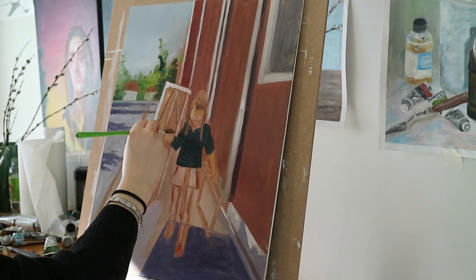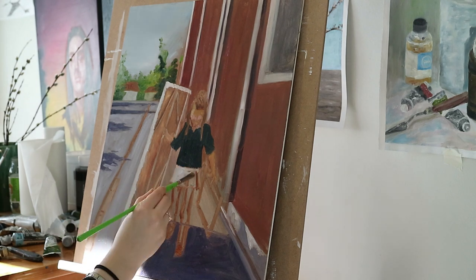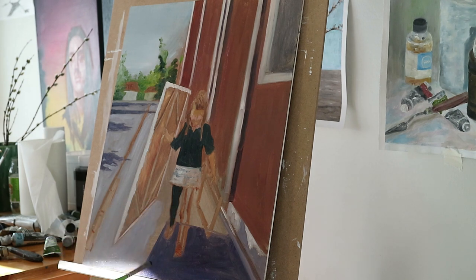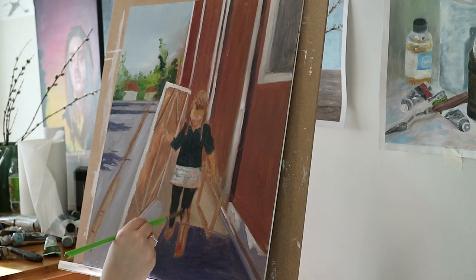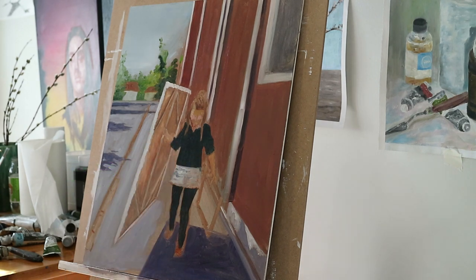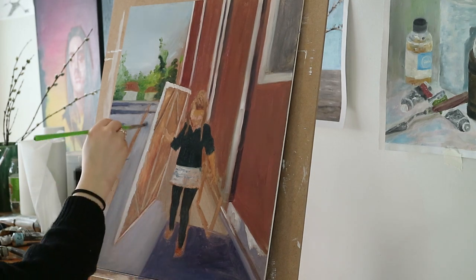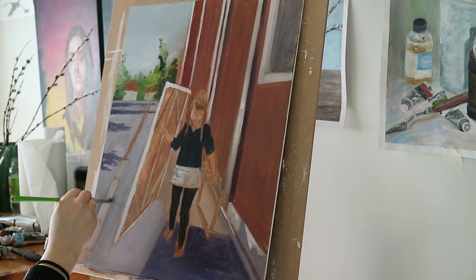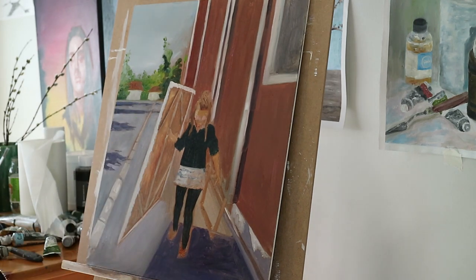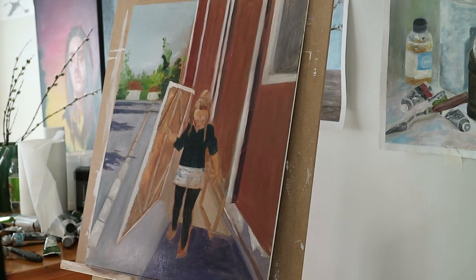Painting people is quite unfamiliar to me — it's unknown territory. With this I tried to minimize the details and find the right colors and brush strokes to indicate a human figure. People is a hard subject, especially if you're trying to get a likeness — one wrong brush stroke can ruin the whole figure.